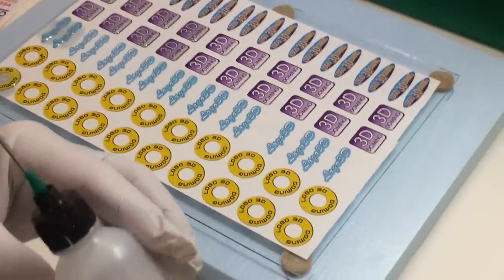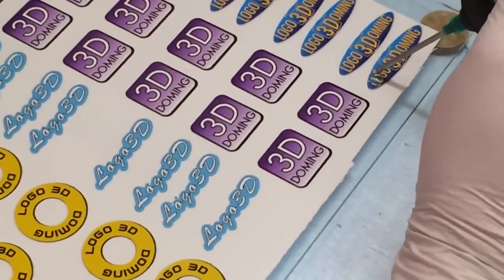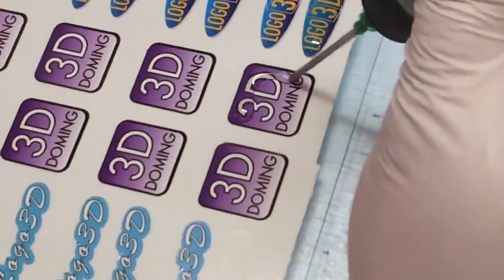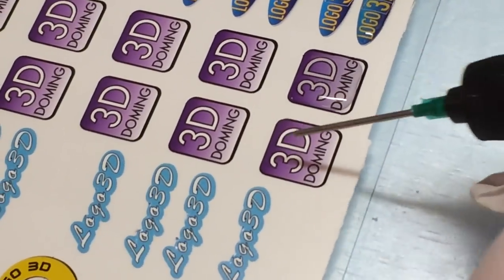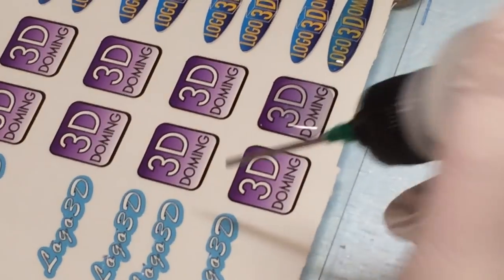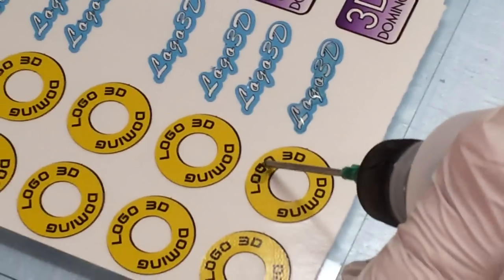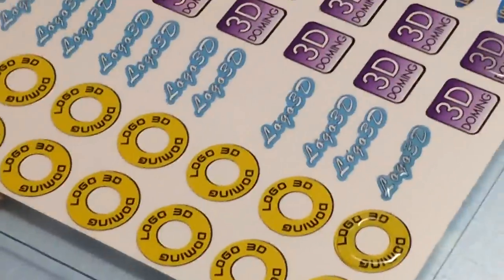Once we check the level, we can go ahead and dome. For a small amount of labels, we can simply use a manual dispensing bottle. The resin will disperse and stop at the edges. By the time we finish with the other labels, the resin will neatly expand to the edges and stop. This is one way of doming using a doming bottle.